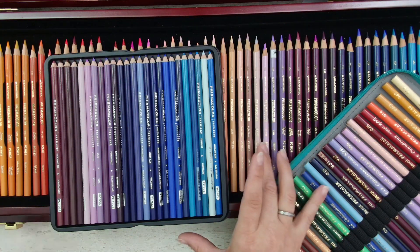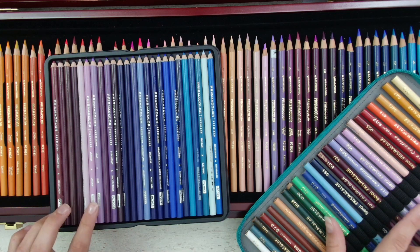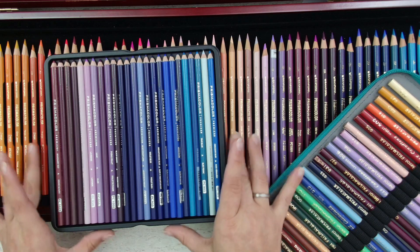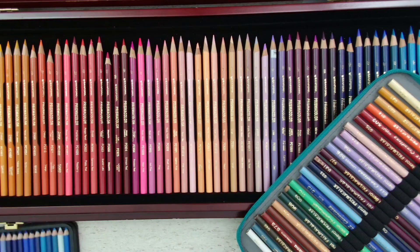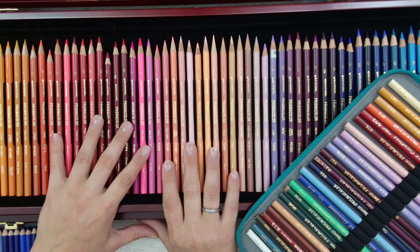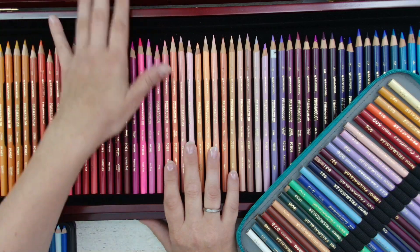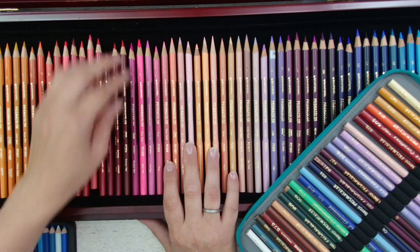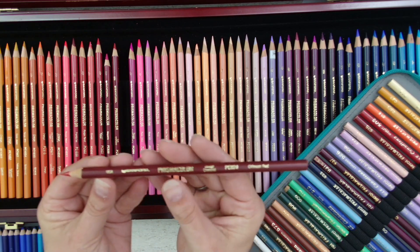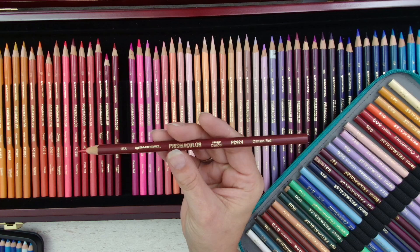The reason I took out this tray is that I want to compare some of the colors together, because I was able to find some older pencils online. You might have seen this set already on my channel — it is a Buddha box set by Prismacolor, and there are the Sanford Prismacolors inside. The Sanford Prismacolors are from 1995.